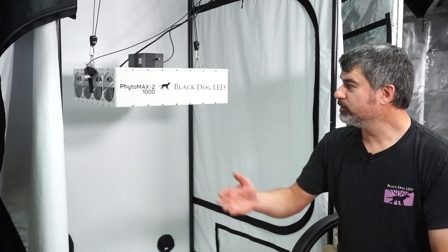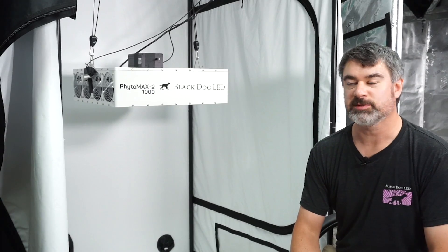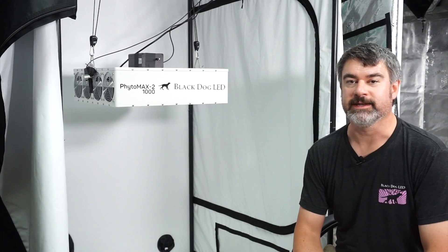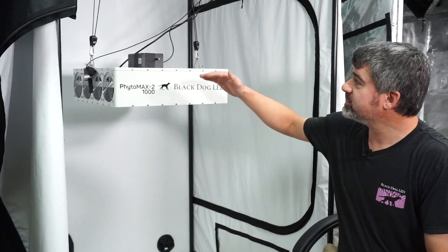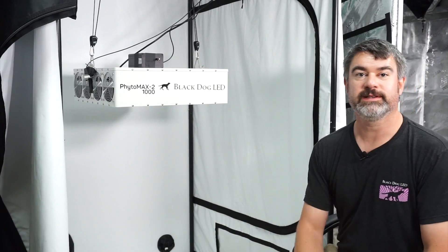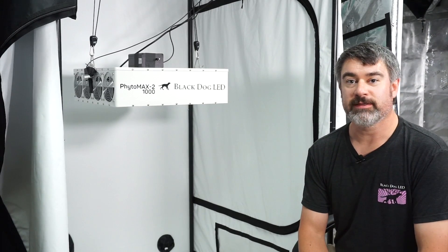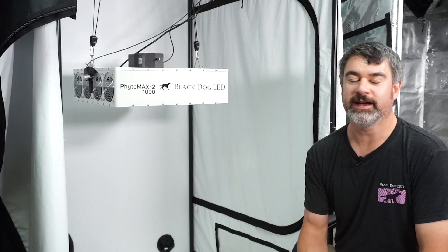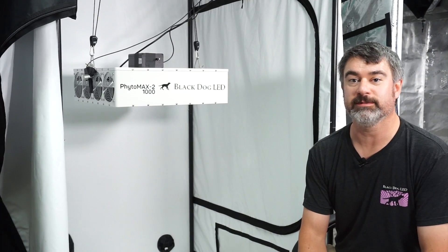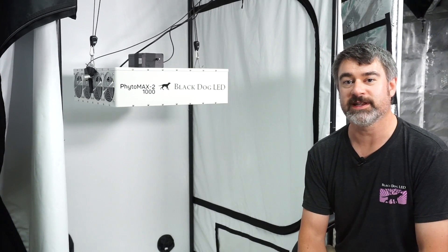We've moved our PhytoMax-1000 with the sensors still taped to it in exactly the same spot over to the Bud Box tent — the white-lined tent. We've made sure the light is again 46 inches off the ground, nice and level, and perfectly centered in the tent — 13 inches from every side. I'd like to point out that this tent is actually not brand new; in fact, we've used this one before and it's actually a little bit dirty — unlike the brand new Gorilla tent we just tested. So this one is at a disadvantage because there's actually dirt on the walls and the floor already.